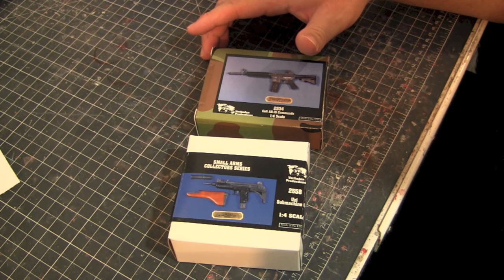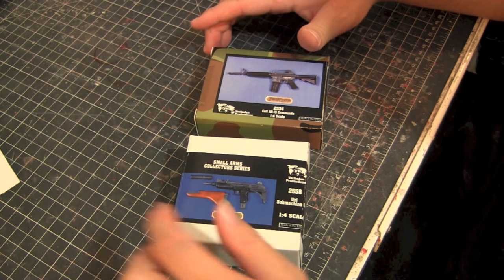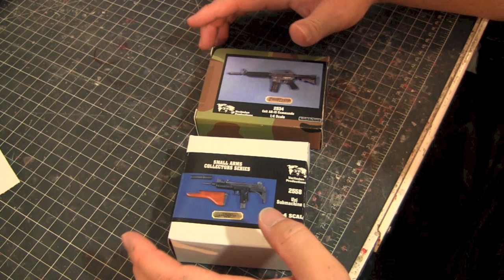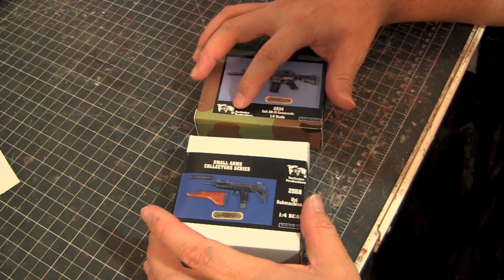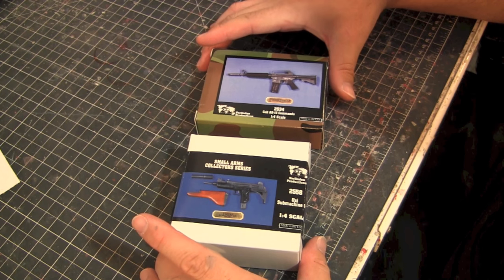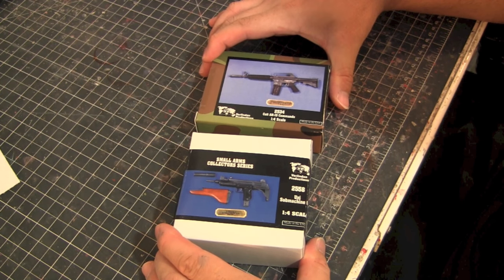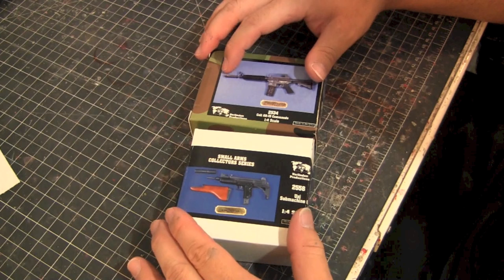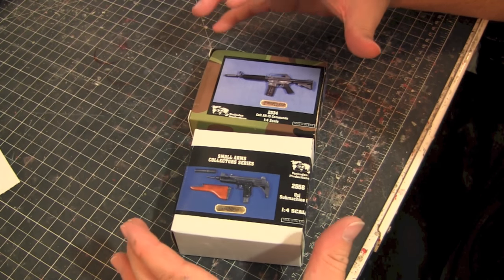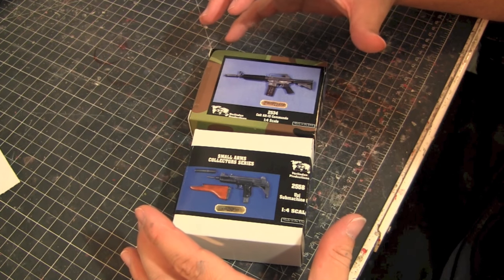So I went online searching for guns again and remembered there's this company called — I might be saying it wrong — Verlodyne. I'll put it in the description so you guys can check it out. What they do is they have one-fourth scale guns and one-sixth scale guns, and I think they also have one-third scale. The one-fourth scale ones actually kind of fit the Sideshow scale and stuff like that.